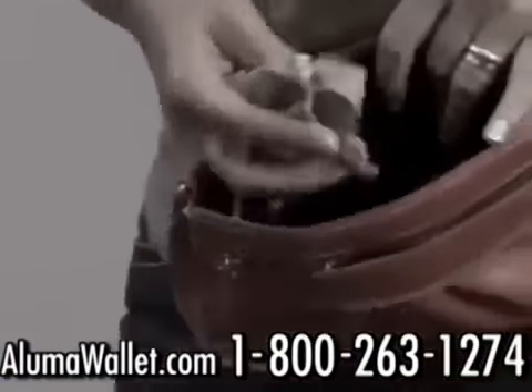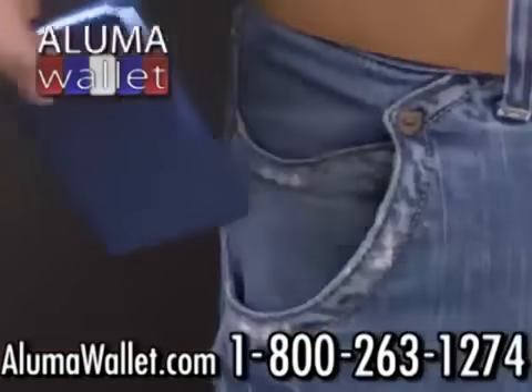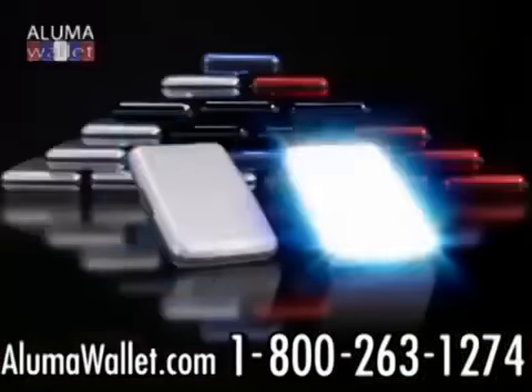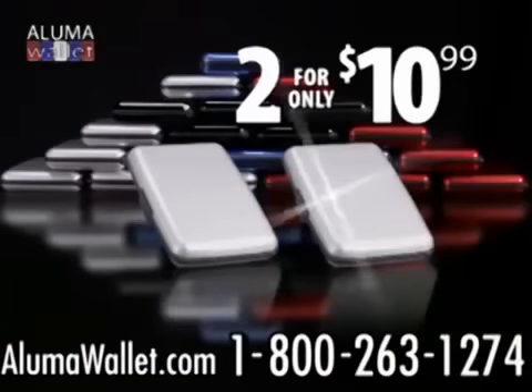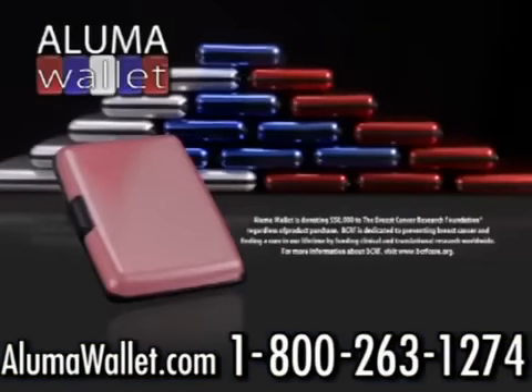Whether it's from water damage, contents getting crushed, or RFID scanners — protect all your wallet's contents with a Luma Wallet. You get two silver Luma Wallets for only $10.99. A Luma Wallet is also available in black, blue, and red. And for a limited time, you can get a Luma Wallet in pink.